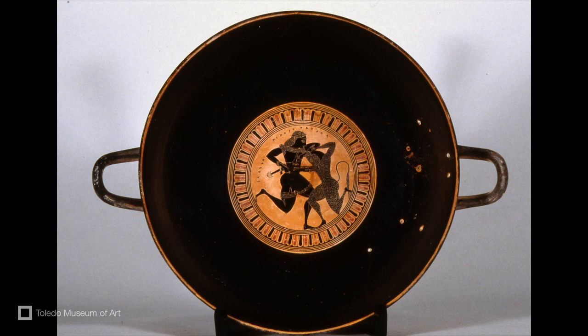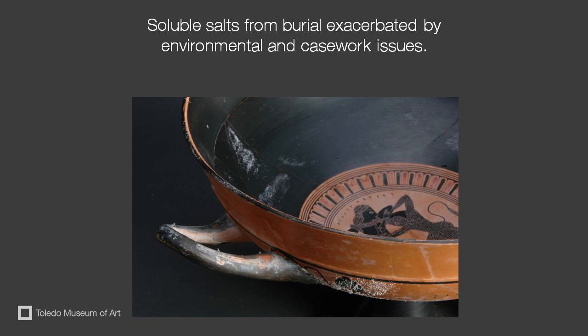After excavation, the salts can crystallize at or just below the surface. When an object enters the museum, water vapor in the air can dissolve the soluble salts, which then move to the surface as the moisture is drawn out through evaporation.